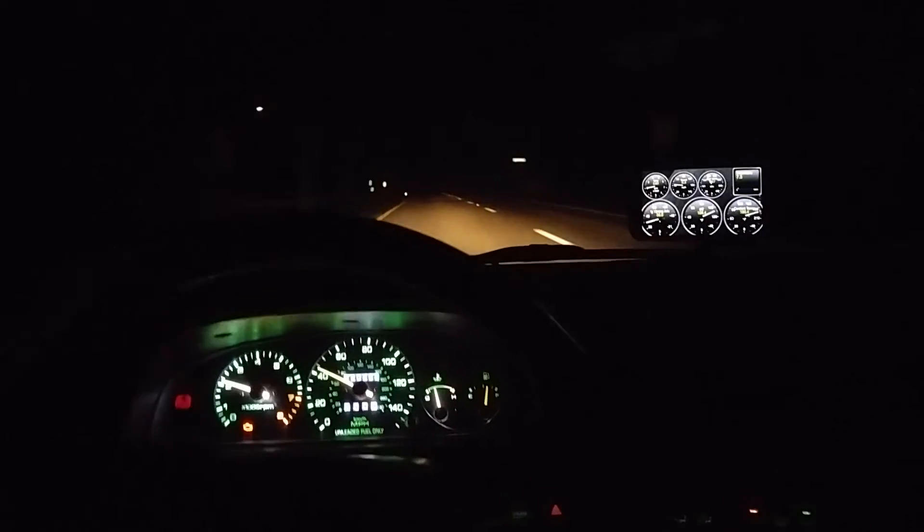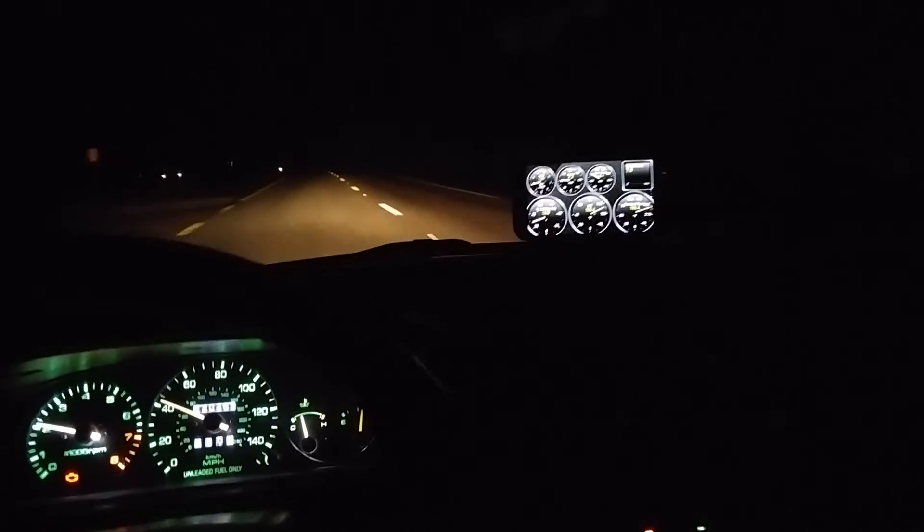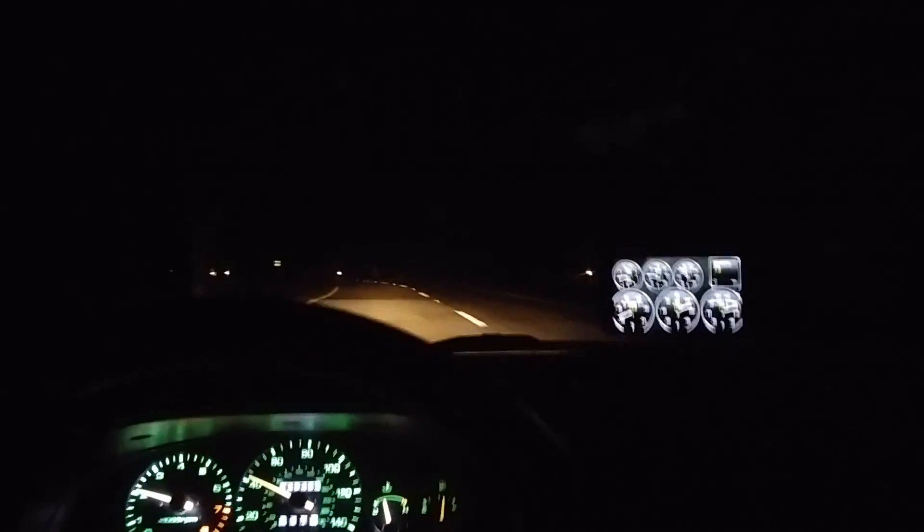This is the OBD1 93 Mazda MX-6 running OBD2 live data stream. Thanks for watching.